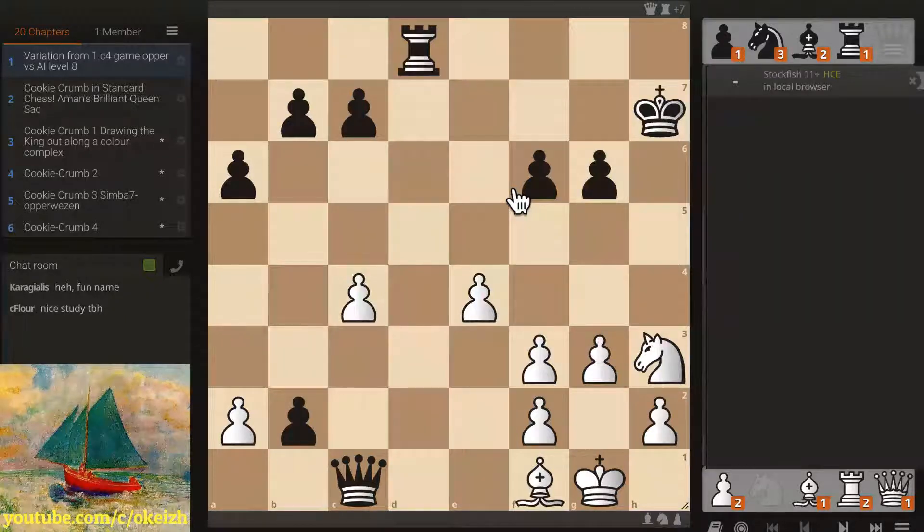Hello everyone. We have a special instructive stream here about a Crazy House theme. The last Crazy House theme we did was the back rank mate, which is just as important in Crazy House as in standard chess. Today, as a prelude to the CWC candidates match that's about to happen — variance only against 264 Brock — we're going to look at the cookie crumb or cookie crumbing theme in Crazy House.